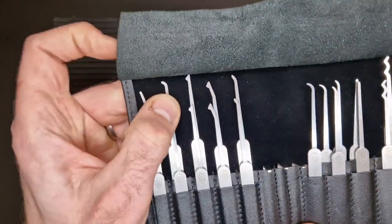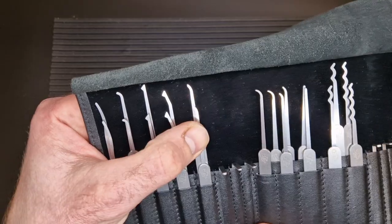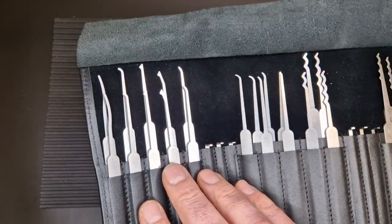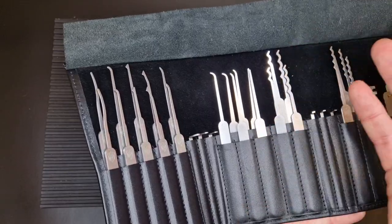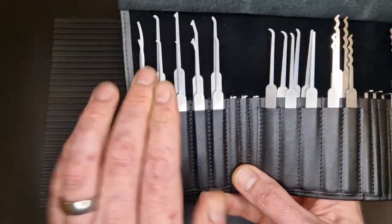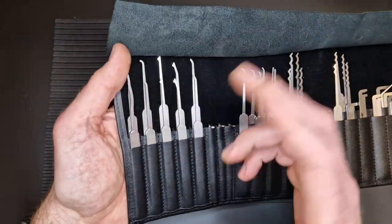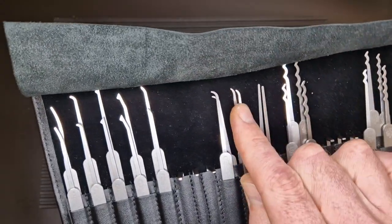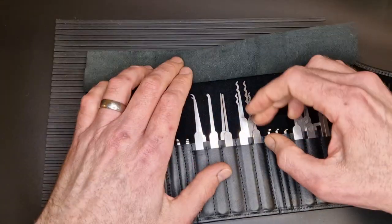Then we've got what I'd call a medium hook, a diamond pick, an offset diamond, and a standard short hook — a favourite of many pickers. Then there's a nice deep hook. It's worth mentioning that you've got both the 0.4 and the 0.6 in each profile — the thicker hook in front and the thinner hook in the back. All profiles and rakes are duplicated in both thicknesses, which is really good. And we've got a couple of probes, which always come in handy.